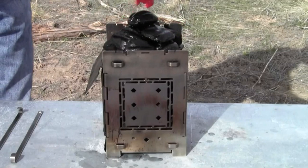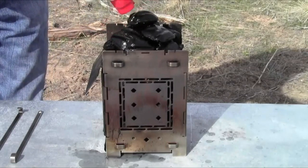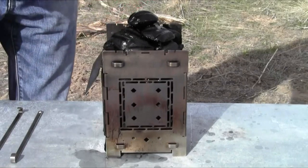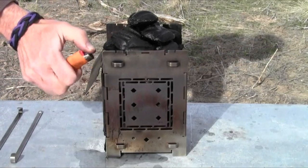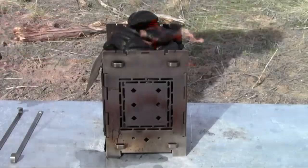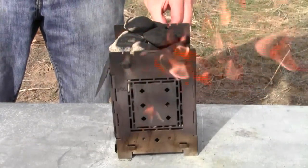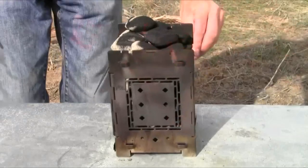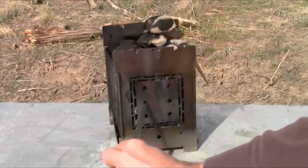This is actually match-light charcoal but I'm going to add lighter fluid as well to speed this up a bit, just in the interest of keeping this video entertaining. We've got plenty of lighter fluid going on there. The wind is blowing pretty hard in one direction so I'm going to rotate it so it gets going evenly.